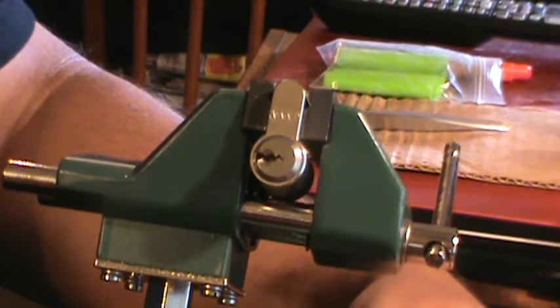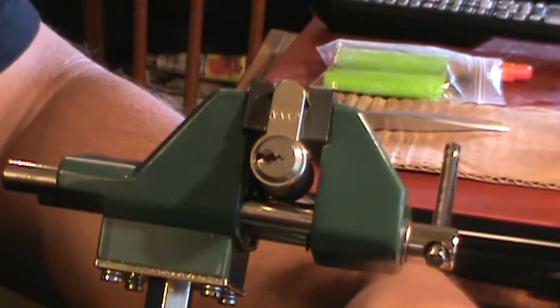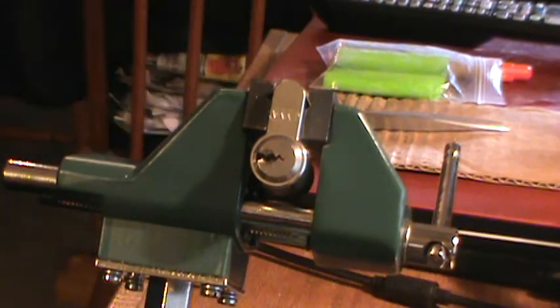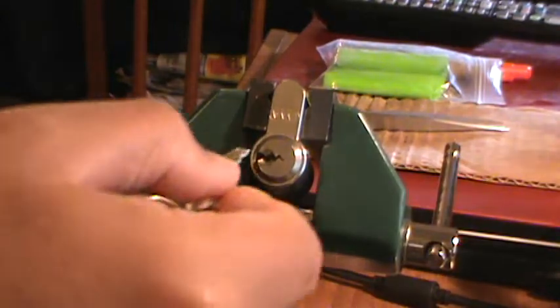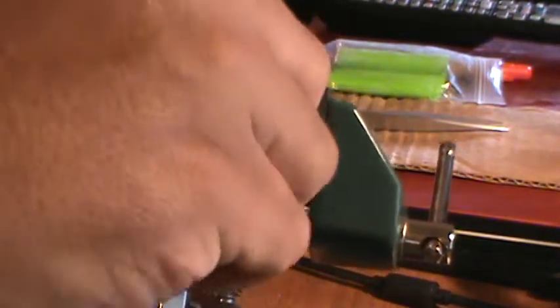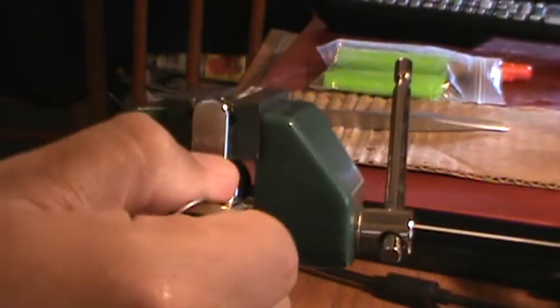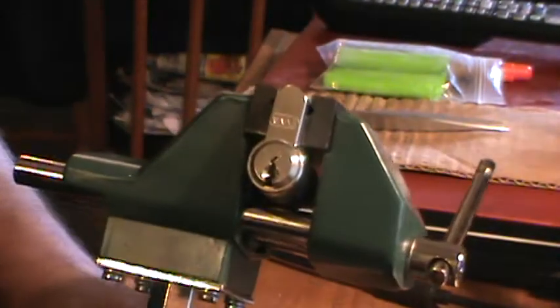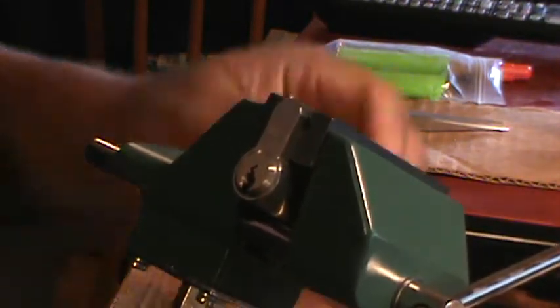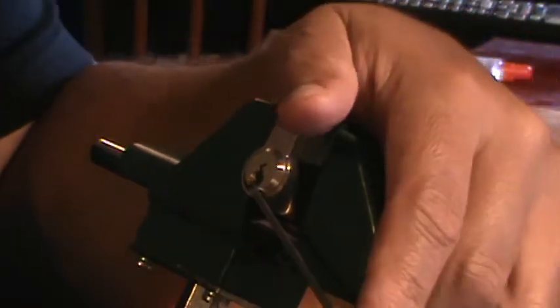This is the first one I've ever opened. I just popped it open right now — as you can see, it's open. So I'm going to see if I can do it again on camera. Let me put the key in there and reset everything. There you go. And it is key retaining — it's key retaining.